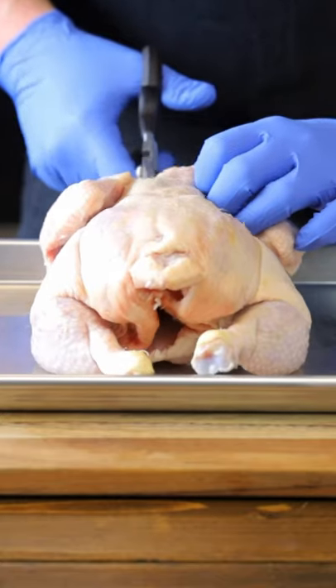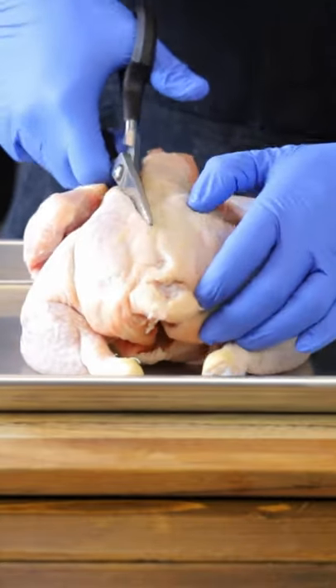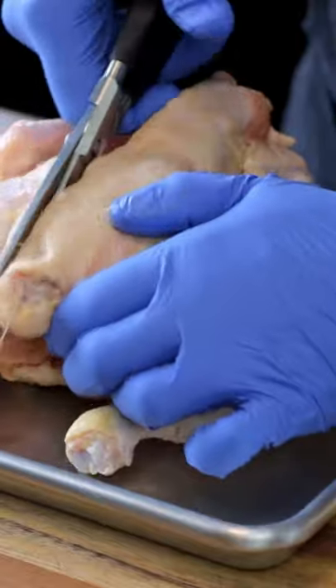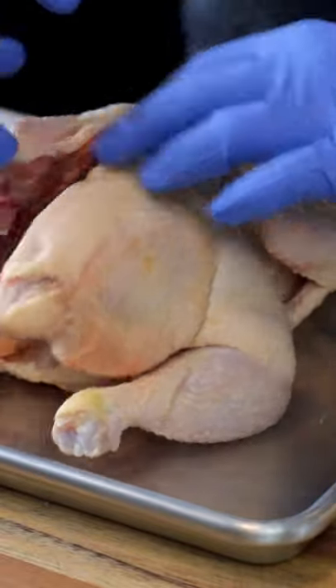Taking our kitchen shears, we're going to cut down one side of the backbone, starting on the same side as the wings and ending up where the legs are. You want to keep the shears tight up against the backbone because as we get close to the legs, we want to cut the cartilage, not the bone of the leg.